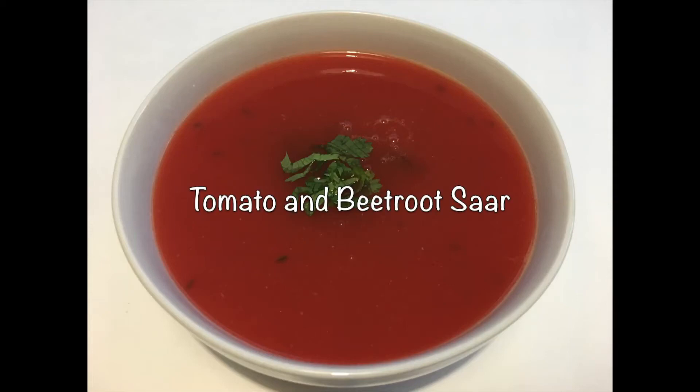Hello everyone, I'm Sonali, welcome to my kitchen. In the current pandemic situation it has become even more important that we follow a healthy lifestyle and eat food which may help improve our immunity. Keeping that in mind, today I'm making tomato and beetroot saar.